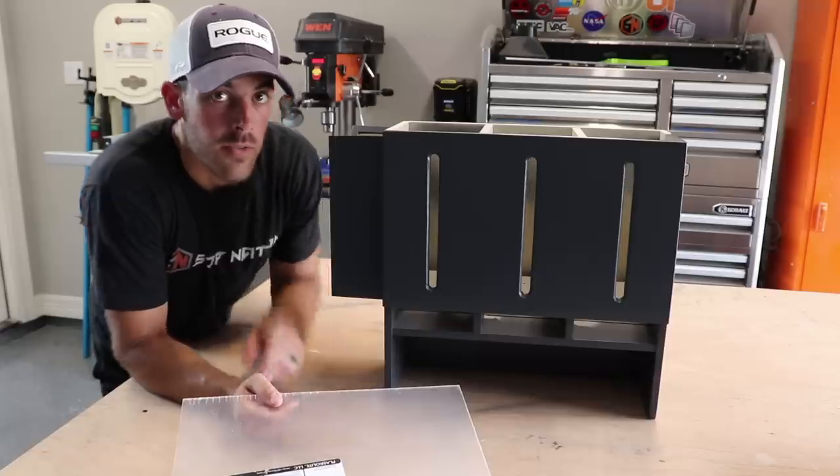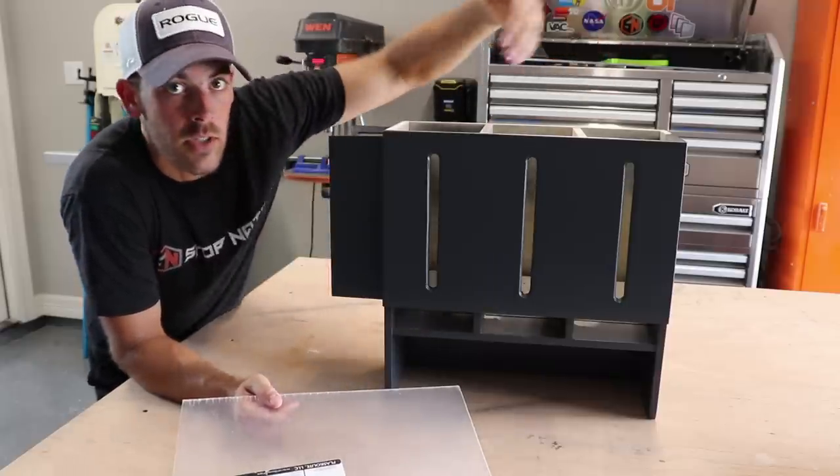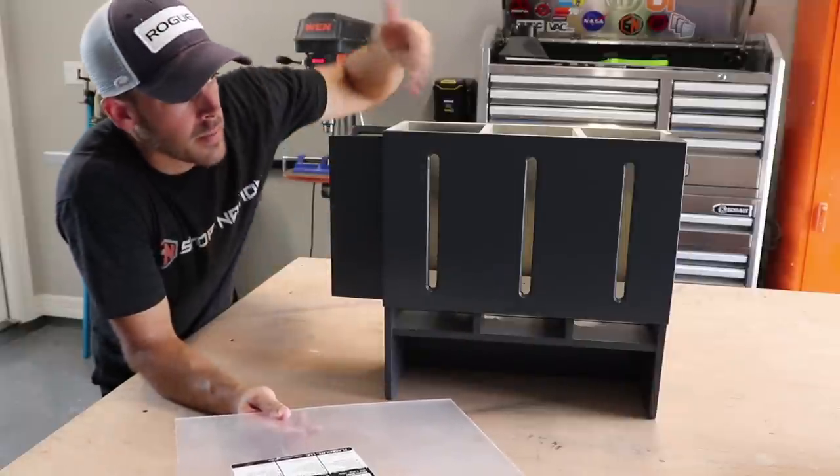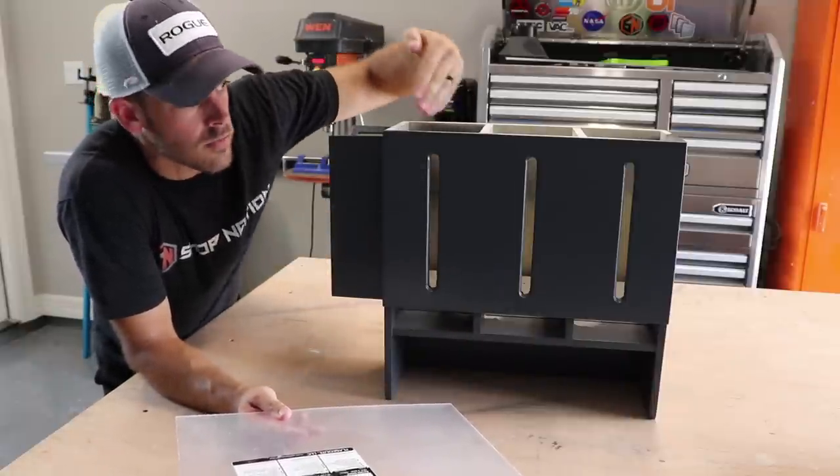Now we have the parts painted. Last step is to add some last-minute details, put it all together, fill it up, and try it out. For these little window things to look into each slot, I'm going to use some really thin acrylic, cut into strips and glued behind so that the rags don't come out of the holes.